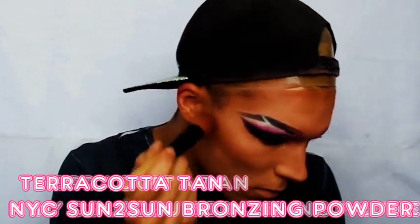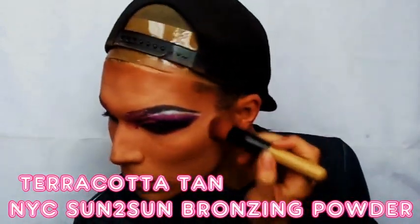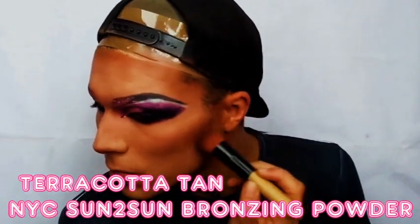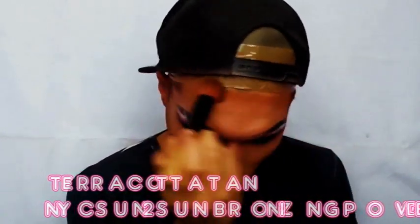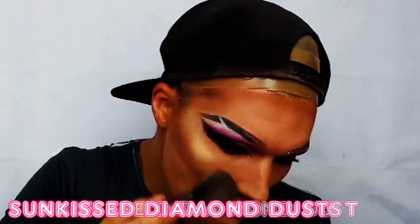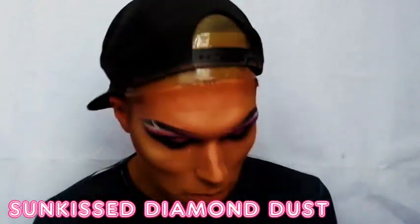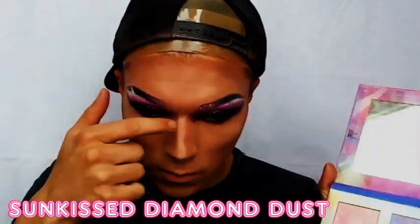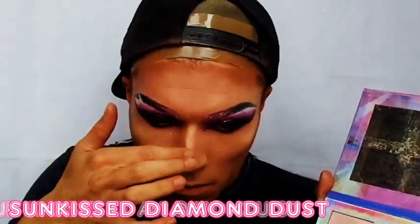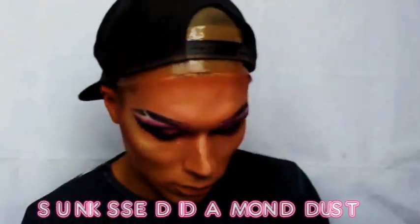I use the NYC bronzer and I just go over all of my contoured parts to darken them up. Then I use the Stardust Highlighting Palette and I apply this just above the contour of my cheekbones. And because I'm obsessed with this highlighter, I place a bit on my nose — pretty much on all the sharp edges of my face, actually.